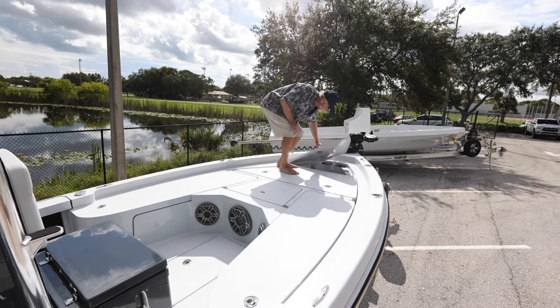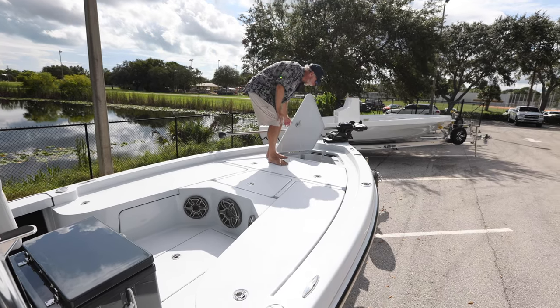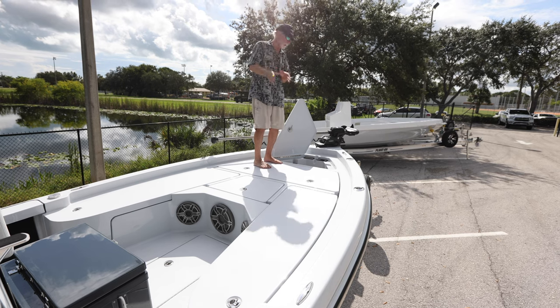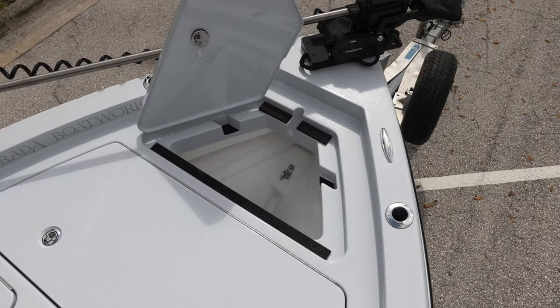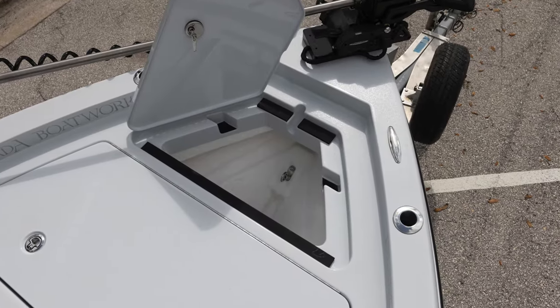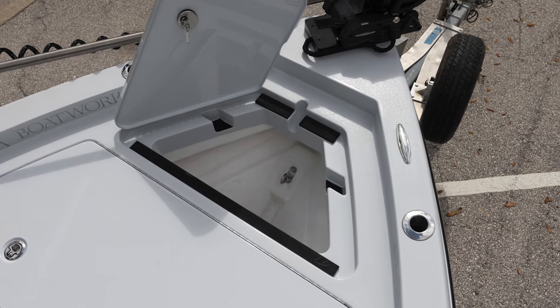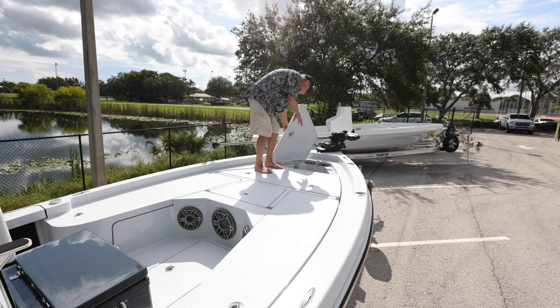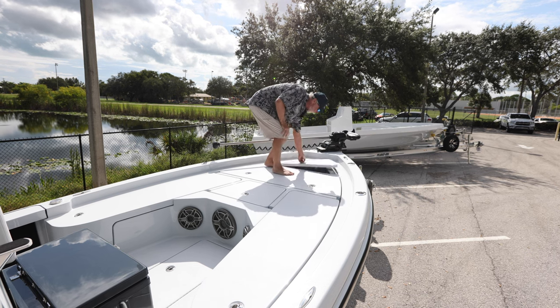Next we go to the anchor locker. Our anchor locker used to have a chute in it to hang an anchor — it no longer does. We hang the anchor now more traditionally in receivers built into the mold of the deck. That's a simple change. Still plenty of room there for anchor and anchor line.